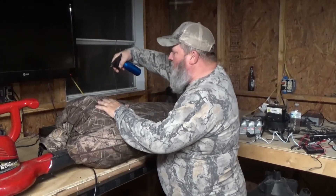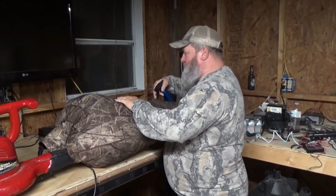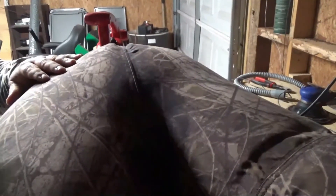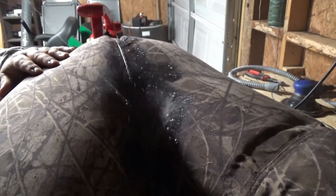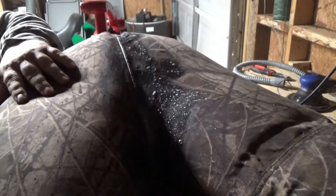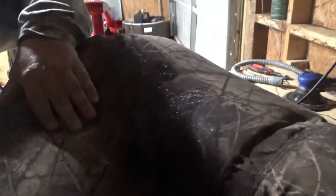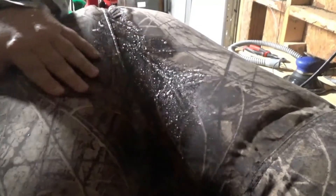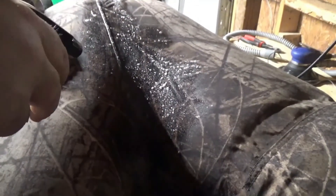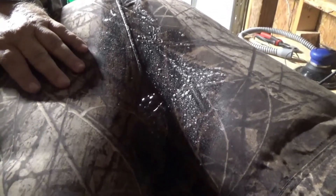As soon as it gets filled up with air, take your soapy water spray bottle and just start spraying around the seams. If there are any breaks in the seams, you'll see it start to bubble up — just like you do with a car tire at the tire dealership. Spray that soapy water, let it bubble up, find out where the leak is, then just mark your spots and go back and repair them in a little bit.